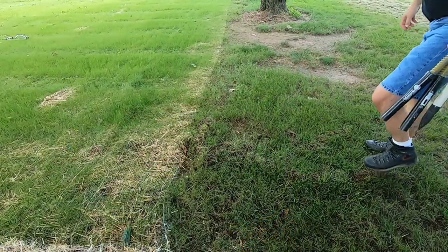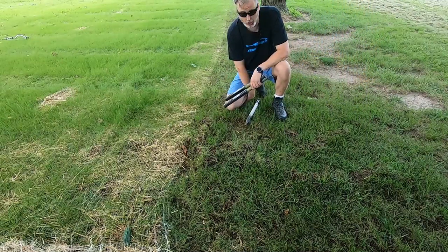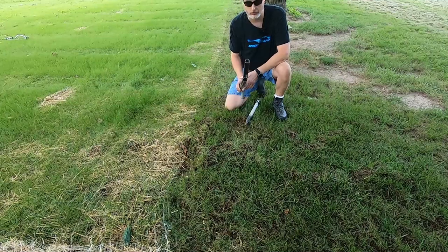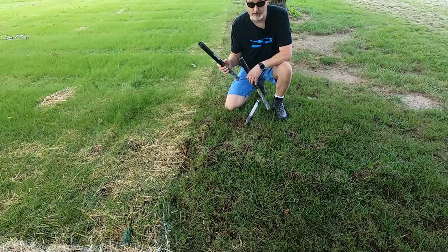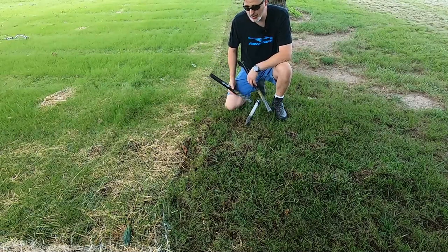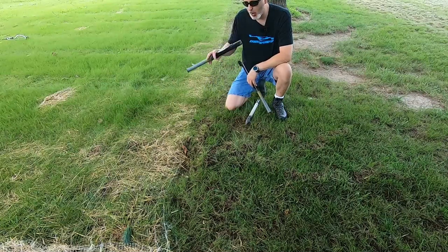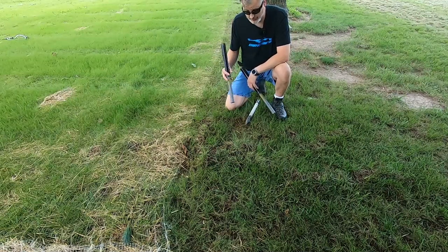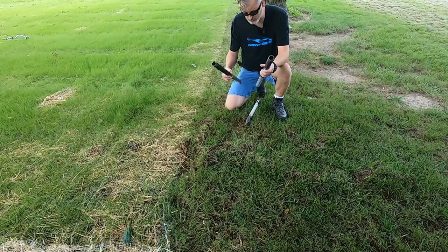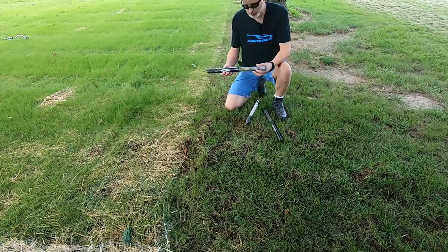Normally what I do when I'm on the mole hunt — the gopher hawk is named for gophers but I use it for moles — is when I spot trails I'll walk down them and keep my eye on it, look for brand new fresh trails. When you find the brand new fresh trails, then you try to find a good place to set your gopher hawk.